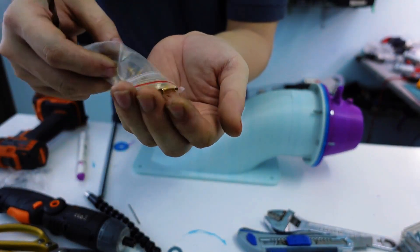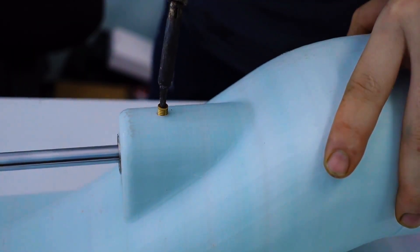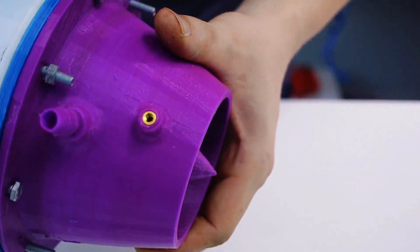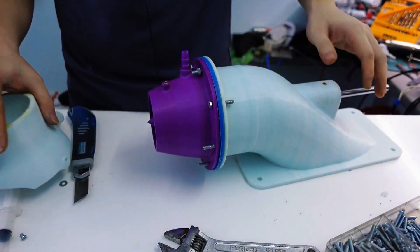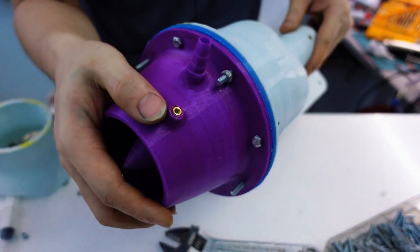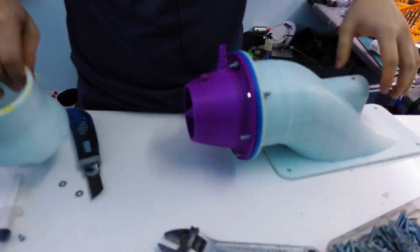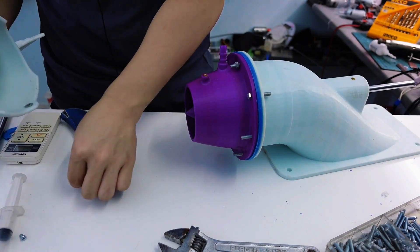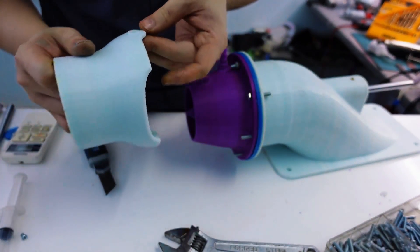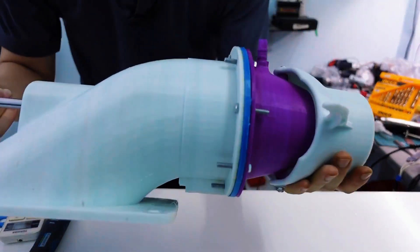Now I'm going to drill and tap a threaded hole right here to install a small fitting for injecting lubricating oil directly into the shaft assembly. The design includes two bearings — one at the front and one at the rear. Between them there's a small cavity that acts as a lubrication chamber. By pumping oil into this space I can both lubricate the bearings and block water from entering the motor housing. This dual function is super important in water-exposed environments where both friction and moisture are potential issues.